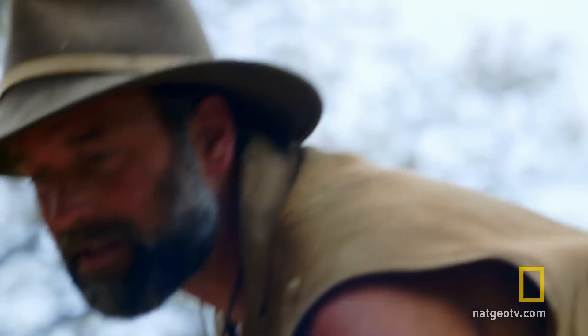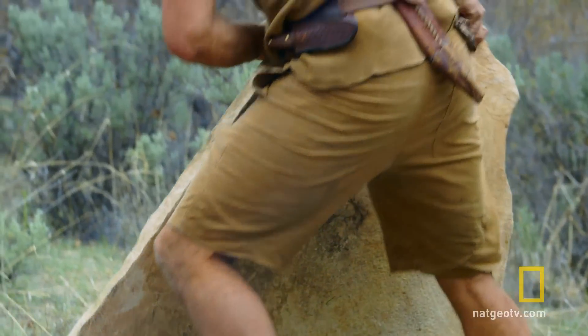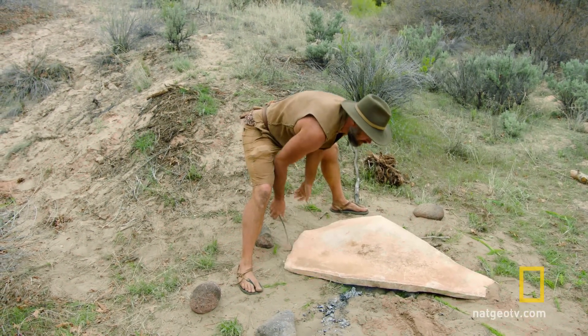That's probably about all the rocks I can fit in there. Still good heat in there. Even when cut off from oxygen, a thick bed of hot coals can generate heat for up to three days.